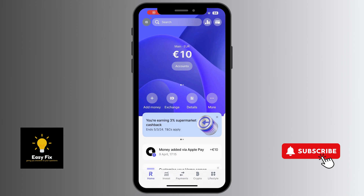In this video I'm going to show you how you can open a Revolut joint bank account with your friends or spouse. The first thing you need to do will be to log into your Revolut bank app.